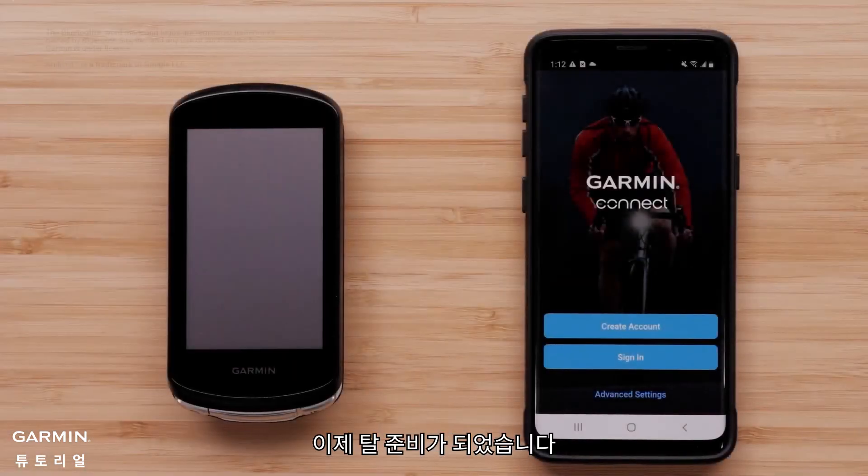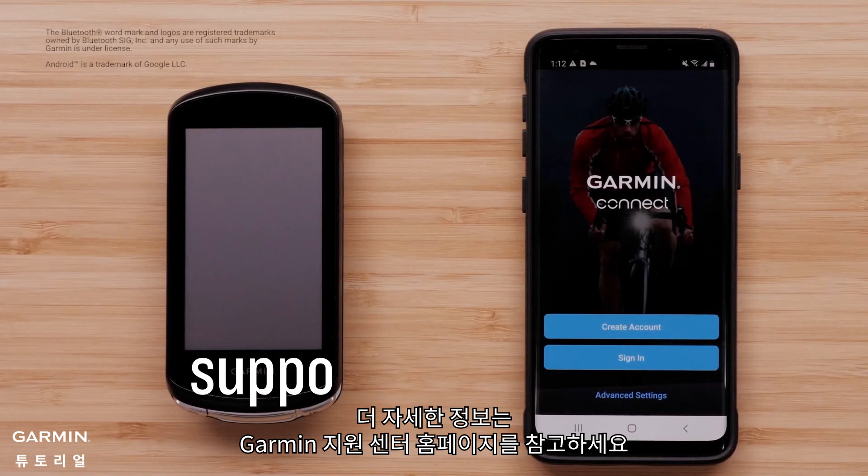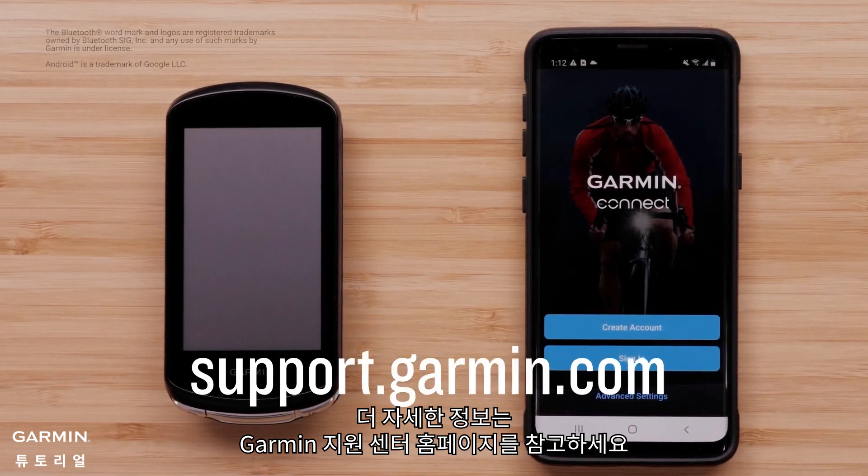And that's it. You're now ready to ride. For more help, go to support.garmin.com. Thanks for watching.